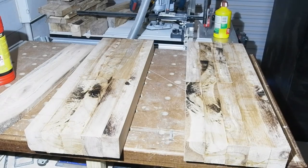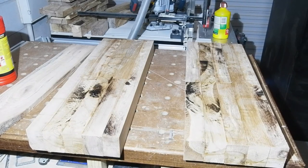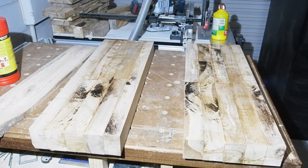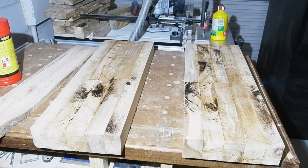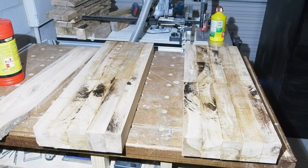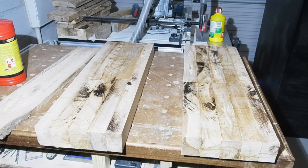Hello all, this is part one of a two-parter where I make myself a mini solid wood carpenter's bench. In part one I'll be making the top and mounting the front vice. Part two will be making the cabinet the top sits on. I had made a start before I decided to get the camera out.